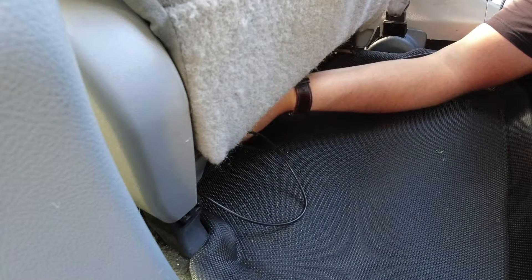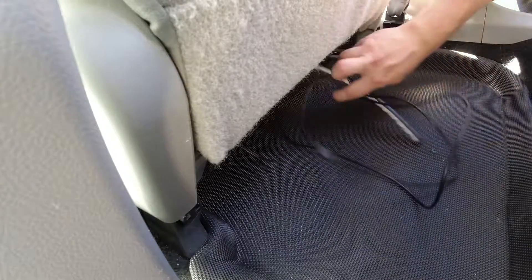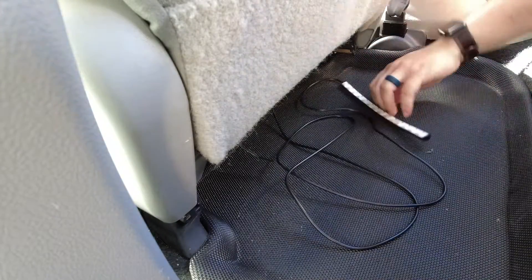Just when you guys do this, make sure the LEDs are facing downwards. I got the first one secured — feels pretty good. I'm going to take all this extra wire, shove it under the seat, and go to the front now.